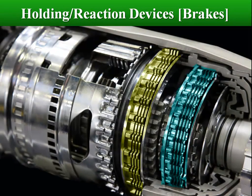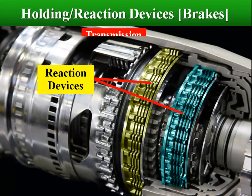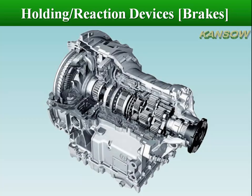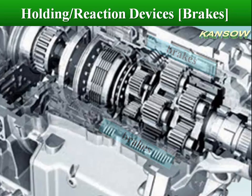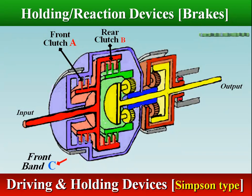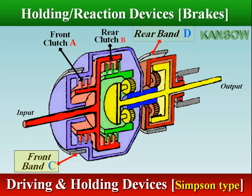The reaction device connects a member of the planetary gear train to the transmission housing in order to produce output motion. As an example, the holding devices of a Simpson gear train transmission involve the front band C, the rear band D, and the one-way clutch E.